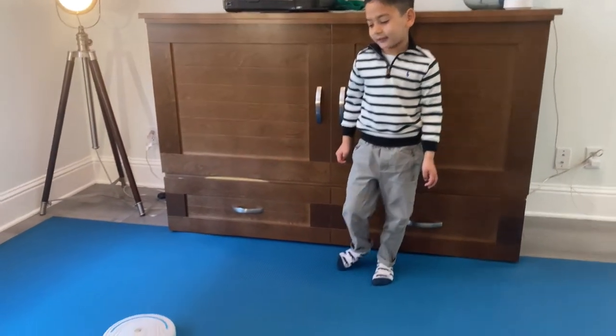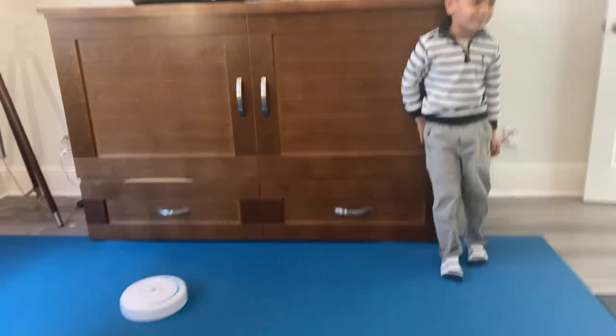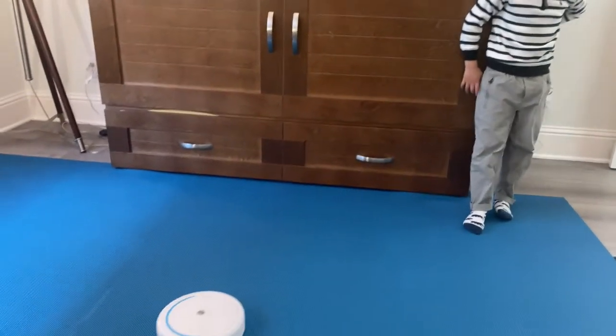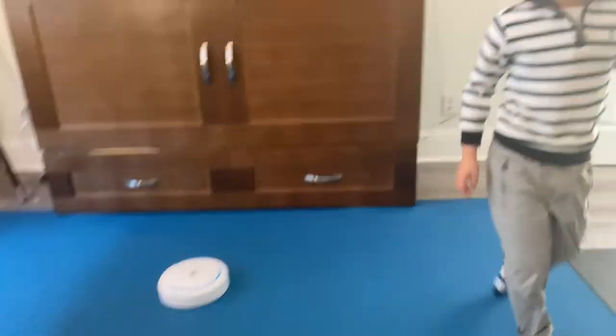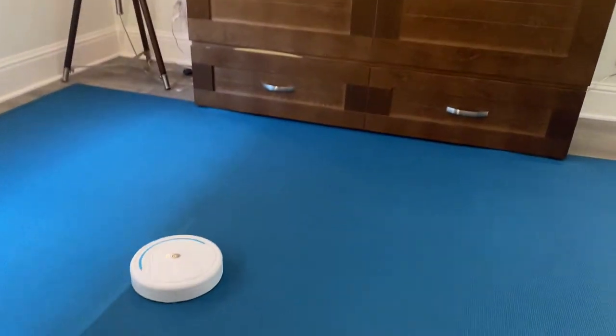It's actually a spiral robot — it spirals around until you stop it. It has a bigger spiral pattern. If you have a kid that likes to drop things, like me, then this would be a great present.